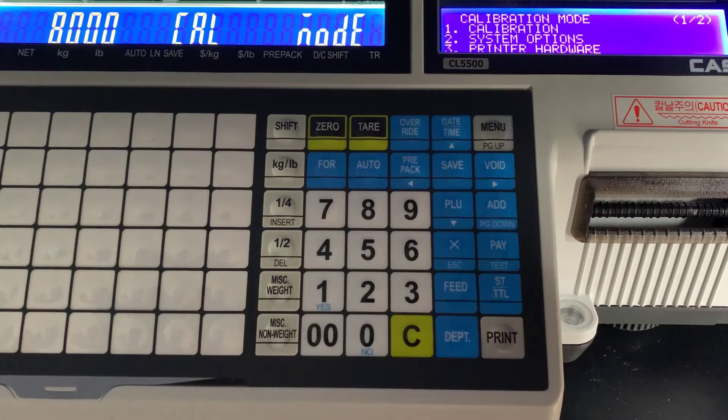We are going to be performing a span calibration first. This is a necessary thing that you should do before you start using your scale. I wouldn't try using it out of the factory — in shipping, things can shift around and you just want to make sure that your scale is weighing as accurately as it can. So span calibration, you want to start with that.